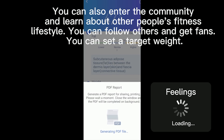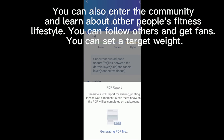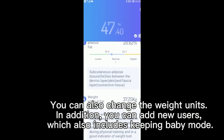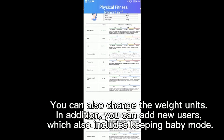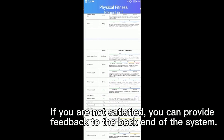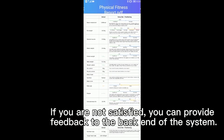You can follow orders and get friends. You can set a target rate. You can also change the weight units. You can add new users, which also includes keeping baby mode. If you are not satisfied, you can provide feedback to the brain of the system.